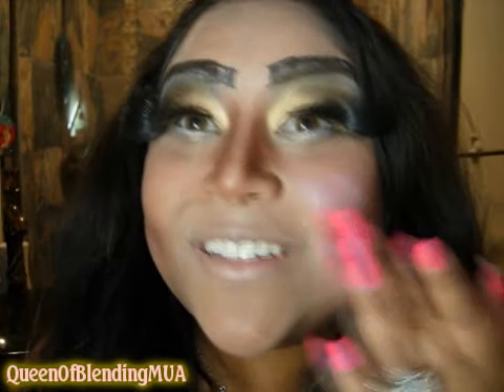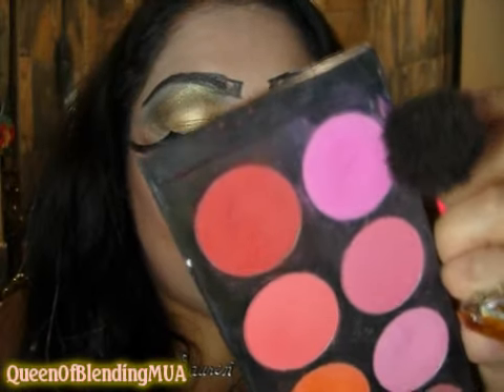Now for the cheeks, I'm gonna add some cream eyeshadow — like a pinkish, light pink one — because you want your cheeks to be too light, almost ashy. And then over that, a really good hot pink blush.